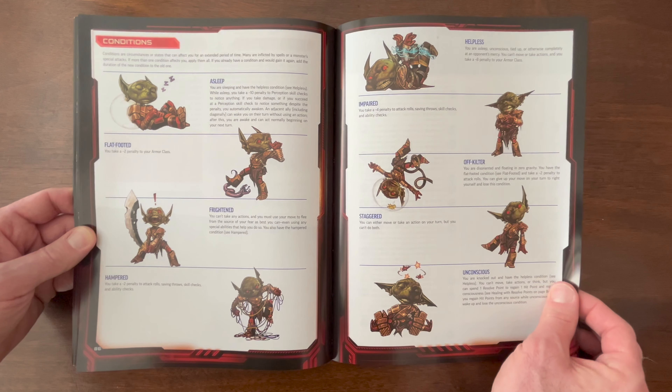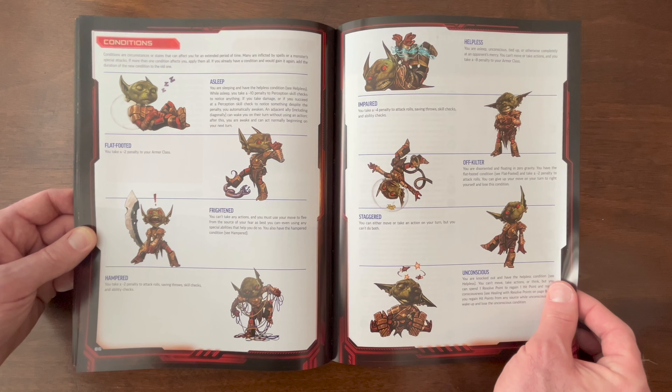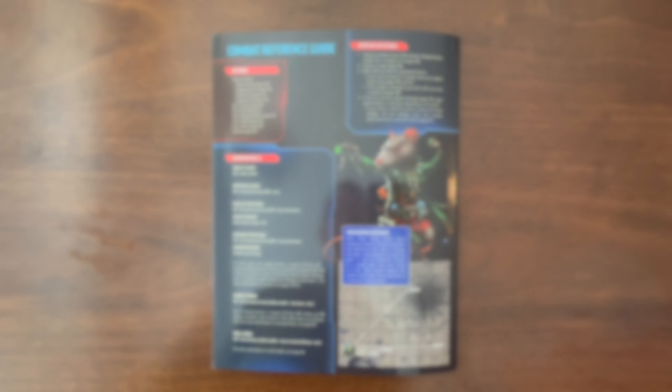I just love this back page with the space goblin — it's kind of cartoony and fun. My kids really dug looking at this guy, whether he's asleep, flat-footed, frightened, or hampered. They just thought this was great. And then on the back is a handy combat reference guide.